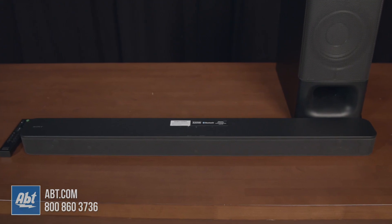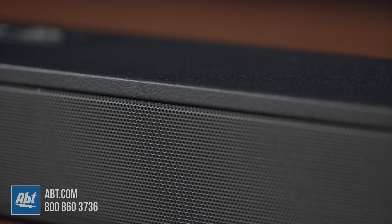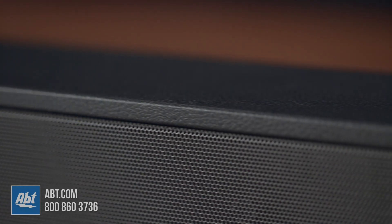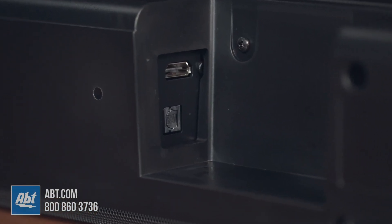It measures about 35.5 inches wide, which makes it small enough to put under a 40 inch set, but still works great under large sets too. Sony's kept a pretty basic layout with this one — there's an HDMI input with an audio return channel, plus an optical input and Bluetooth.